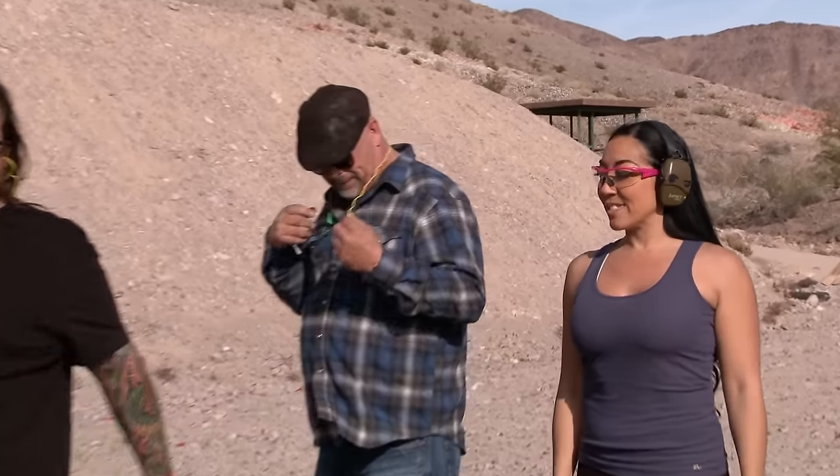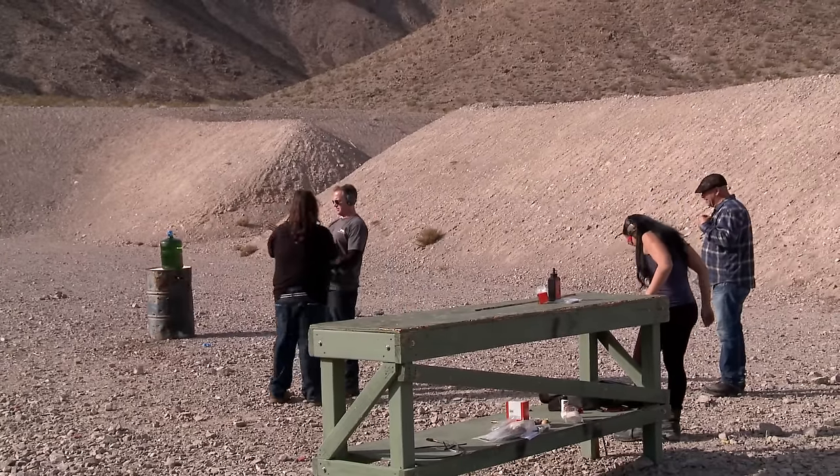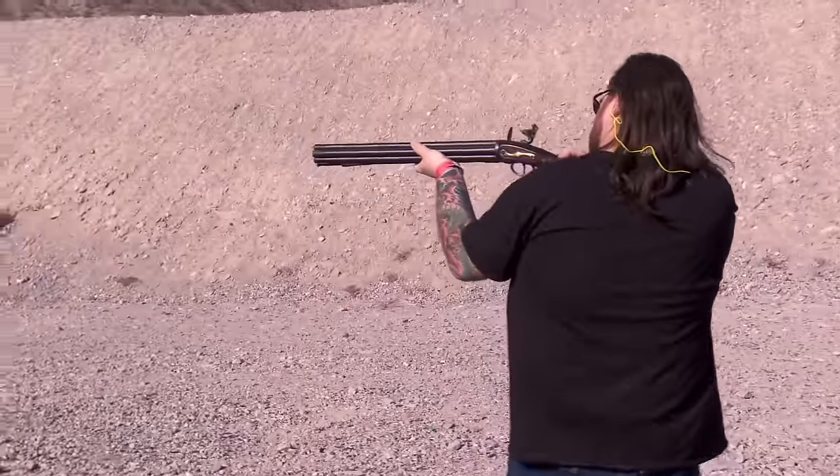Get ready to see perfection at its finest, Rick. All right, Chum — she's ready. When you pull the trigger it should go boom. Good luck, Chum. Hope you like your fingers.